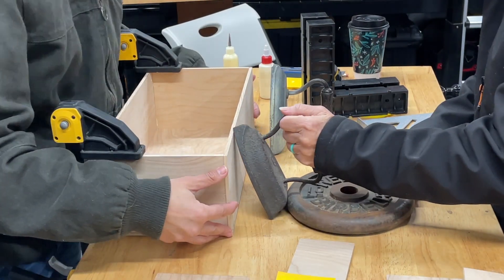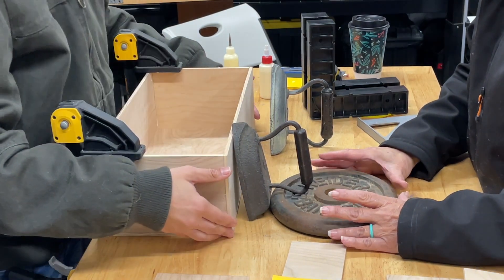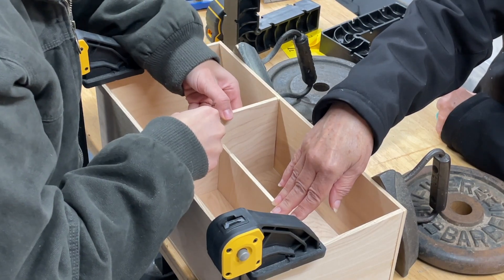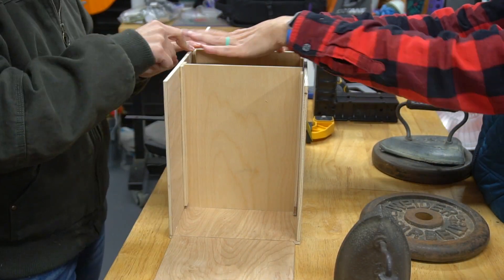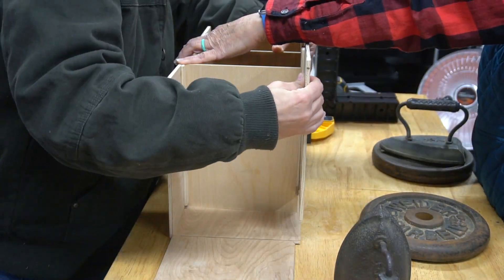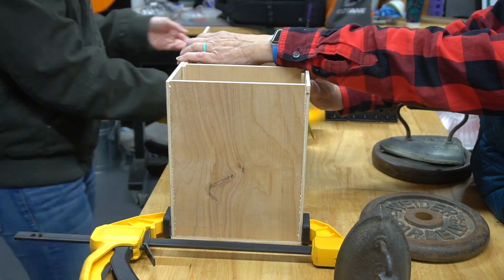You can see here we're using weights and an old-school iron to hold everything in place while the glue dries. For the bottom box, we glued six pieces of scrap wood onto the sides — that's where we slip the divider right in the middle — and we're using the dividers right now just to hold it in place while we glue it all together.